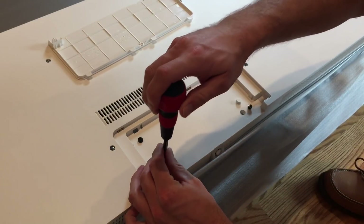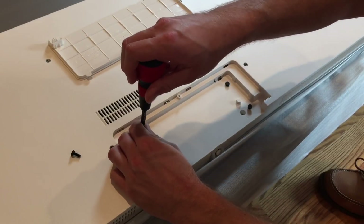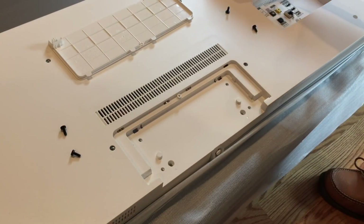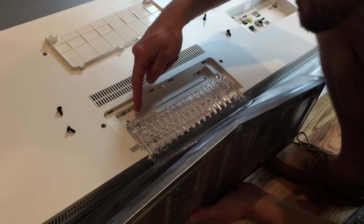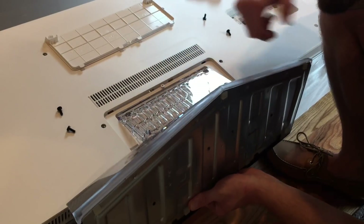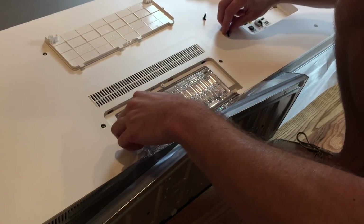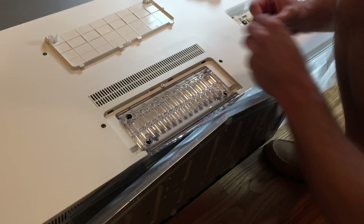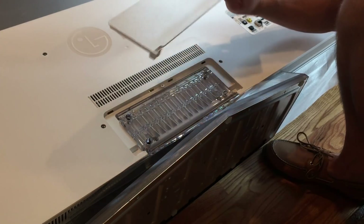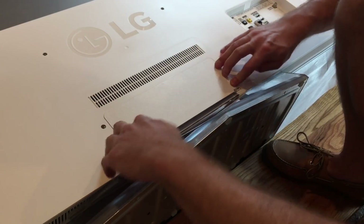There will be four Phillips head screws — remove those. That is what's going to hold your stand bracket in place. Just place those aside. Once those are removed, you can move your stand into place. Now take your stand — there are going to be two little clips that insert into these two little holes to hold it in place. Next, place your four screws in these small holes and tighten them down. Now take the cover, place the clips on the top, and just snap it down.